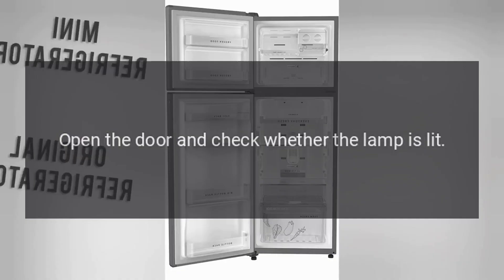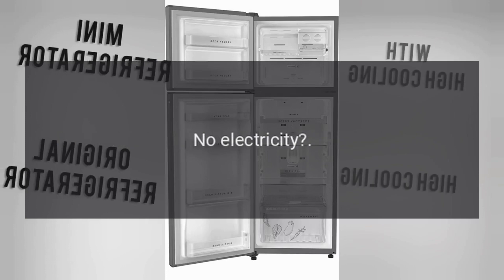Troubleshooting. No refrigeration. Is the power plug disconnected? Re-plug. Faulty circuit breaker or blown fuse? Open the door and check whether the lamp is lit. No electricity?